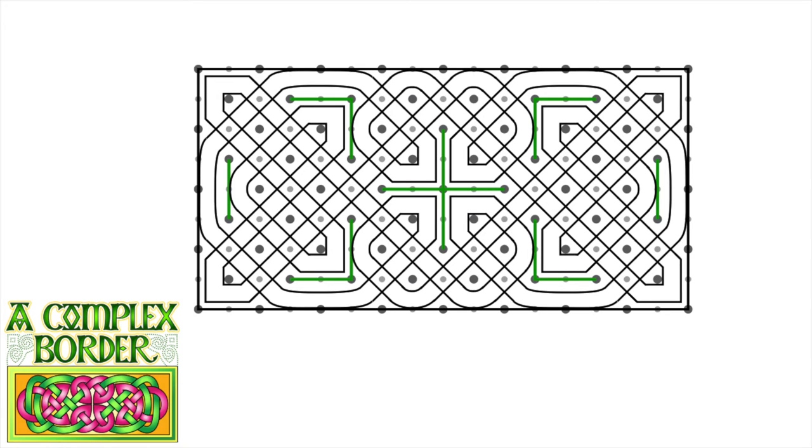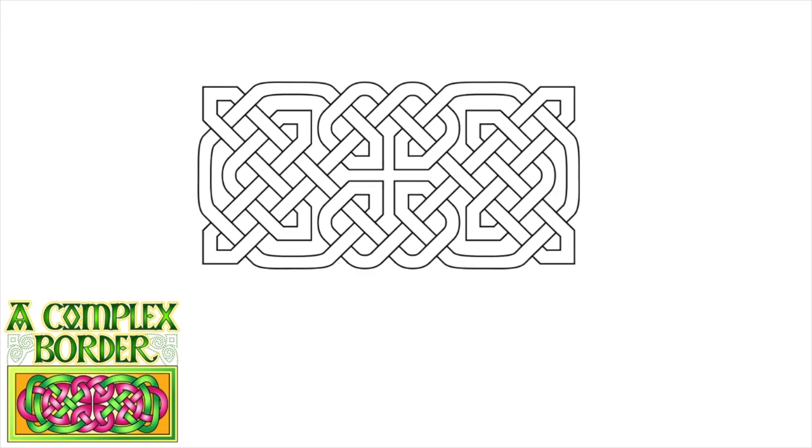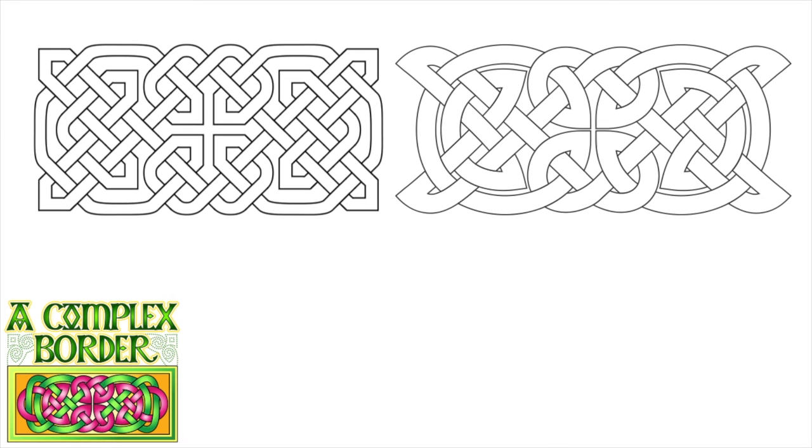Now we just need to weave it. I can pick any intersection — I'm going to start with that top left one. I'm going to erase it as if it's going under that other strand. The red arrow shows the direction I'll be erasing in. If it just came from an under, the next intersection it meets it should go over, then under, then over. I continue until it's all woven. That makes our grid version of the knot, and if I put them side by side you can see they're very similar to each other.